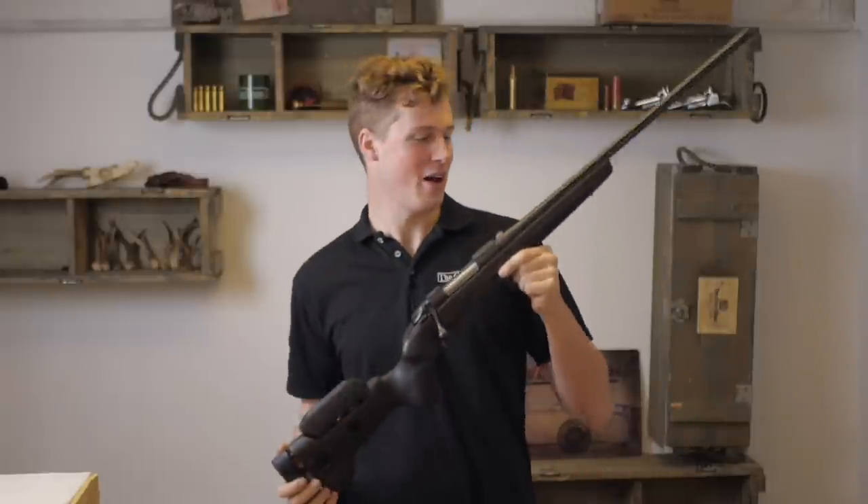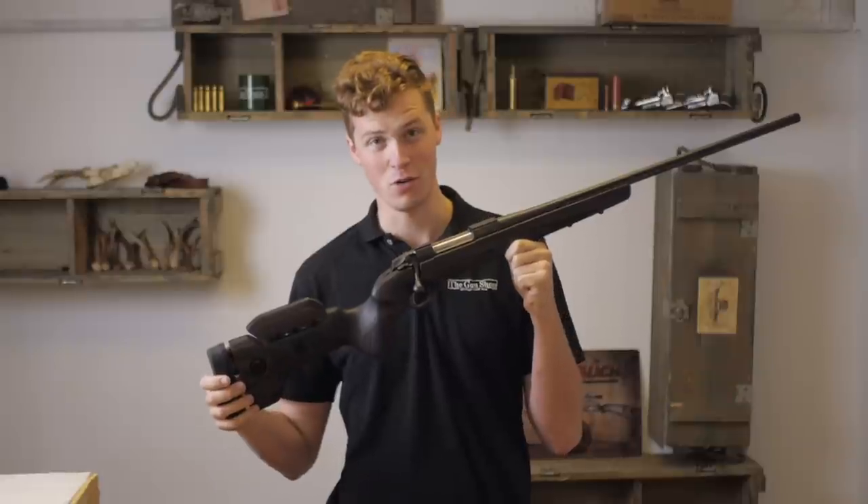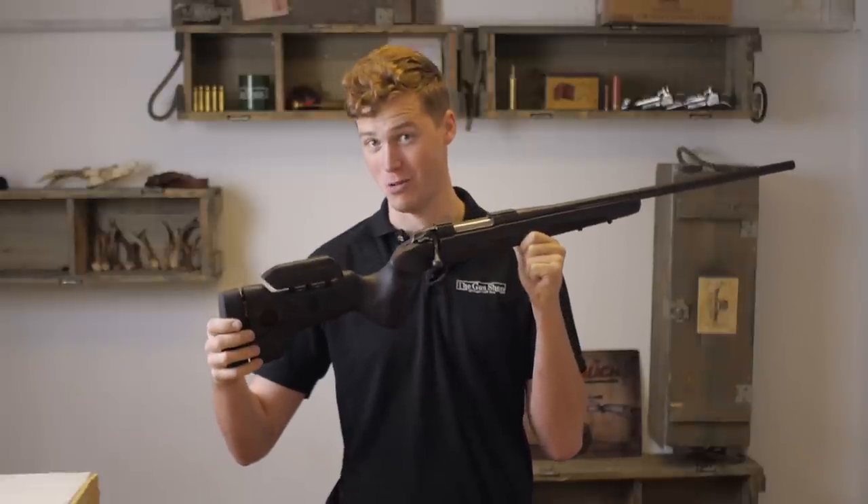Hello, welcome to the Gunshot with me, John. Today we're going to be having a look at this — the Seiko 85 Black Wolf, or as it probably should be called, the Soko 85 Black Wolf.